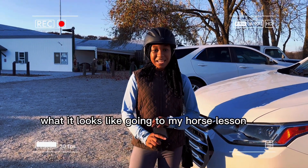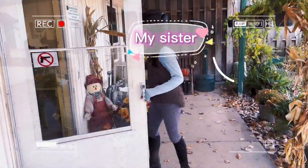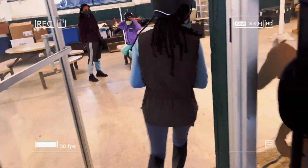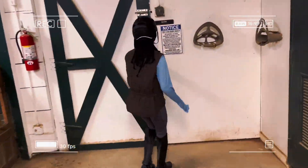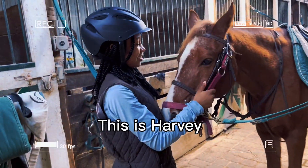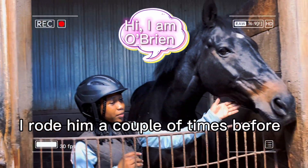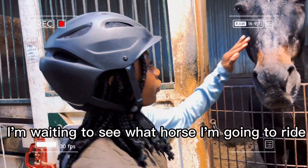Today I'm going to be showing you guys what it looks like going to my horse lesson. This is Kaibu. This one's running. I rode him a couple of times before. He's super sweet and I'm going to ride.